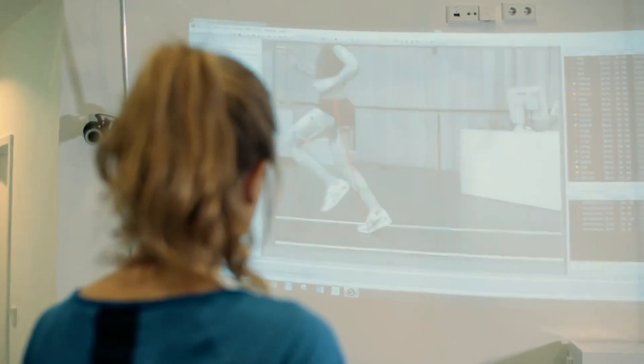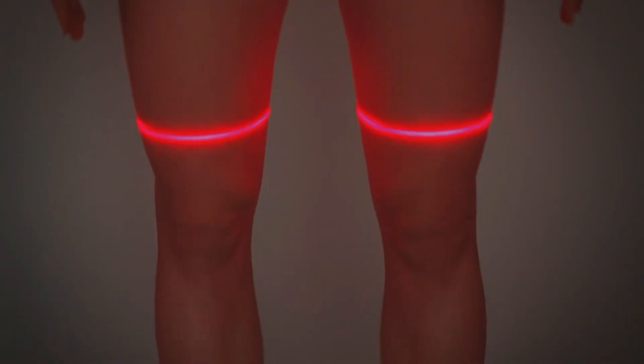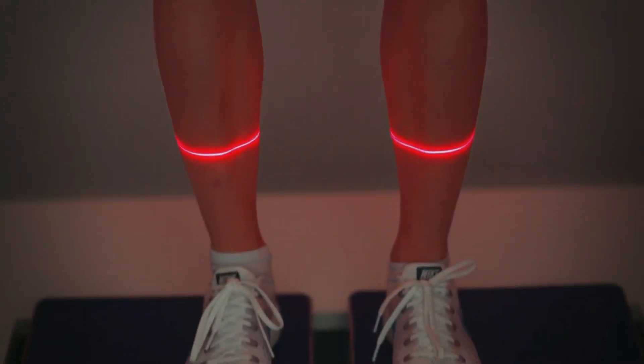From this, we can give very precise information regarding their running technique, the footwear that they should use, or additional workouts that are needed to keep them healthy.